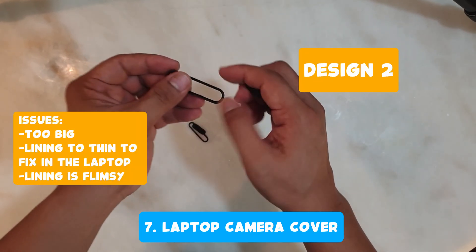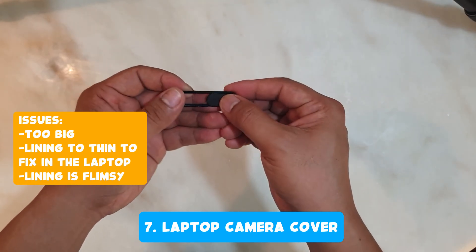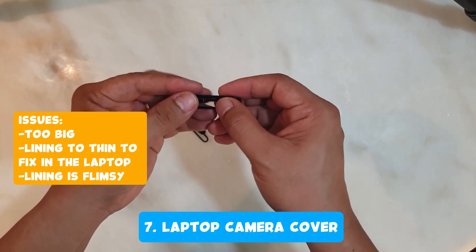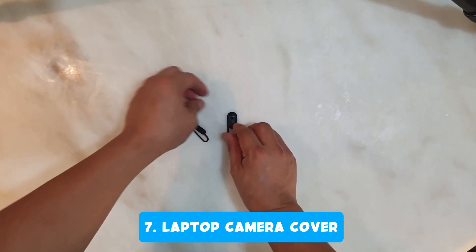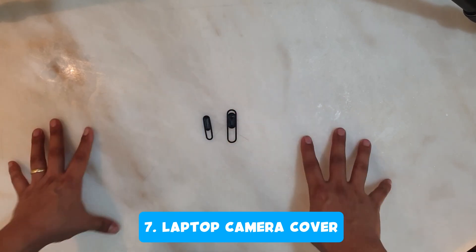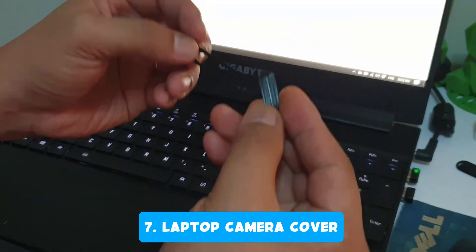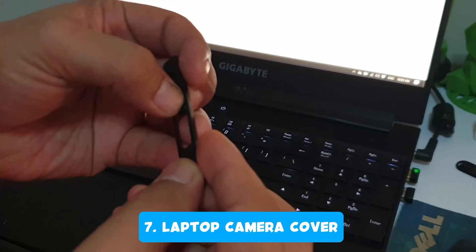The second design was too big and it didn't fit at all, and the outer lining was flimsy making it hard to install. The third design is where I put spaces on both ends for better gluing to the laptop, and it is just the right size to fit and cover the camera.